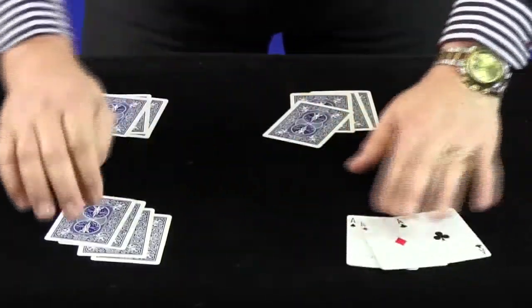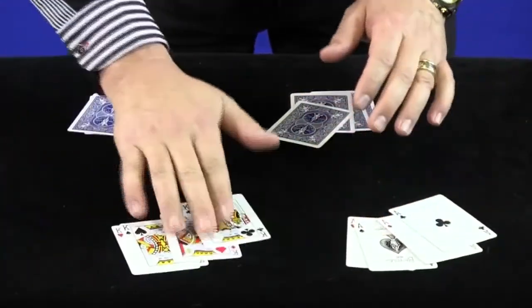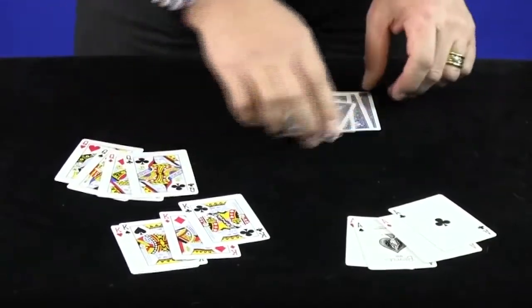When you turn these over, obviously they're the four aces, obviously they're the four kings, there are the four queens, and there are the four jacks. That's called the matching suits, and it's as easy as that.